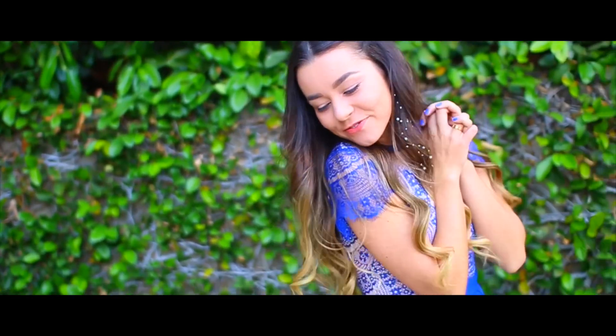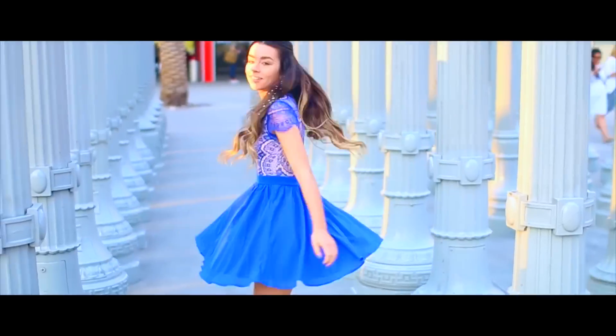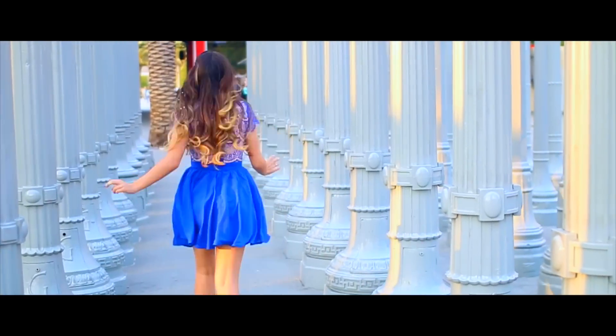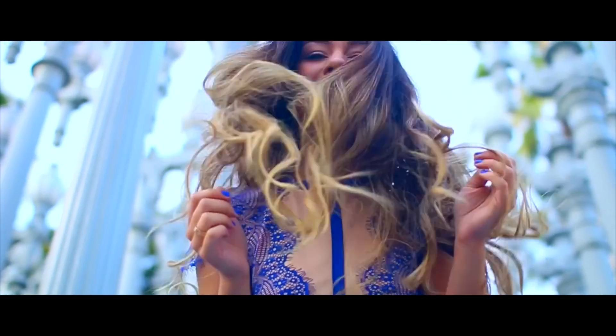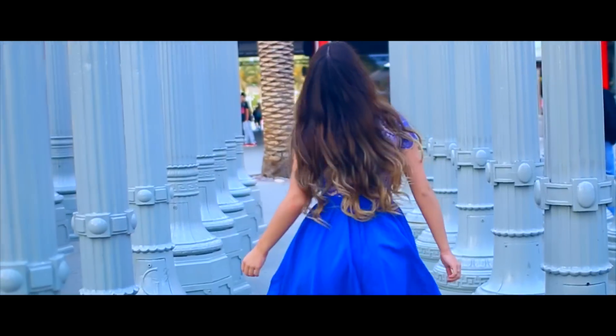That's all for the hairstyles — I hope you guys enjoyed them and liked the Cinderella part I added in. I had so much fun filming it and I think it's really cute. I've been meaning to do a hairstyles video forever. Leave me a comment down below telling me a Cinderella moment you've had in your life. Make sure to follow me on Twitter, Instagram, Snapchat, Vine, and Facebook. I love you guys and I'll see you next time. Bye!